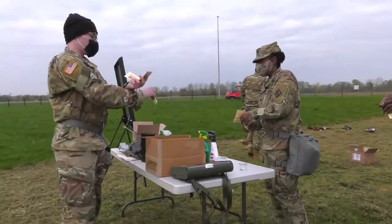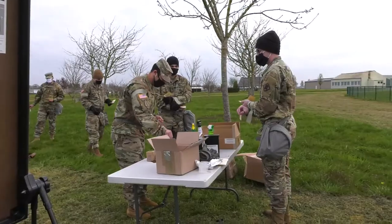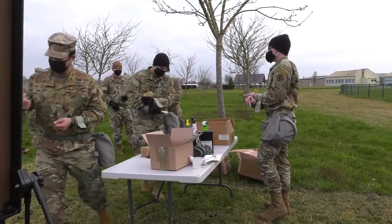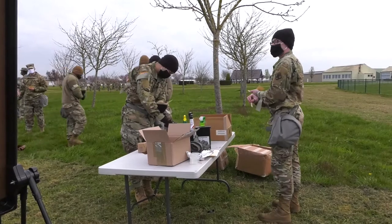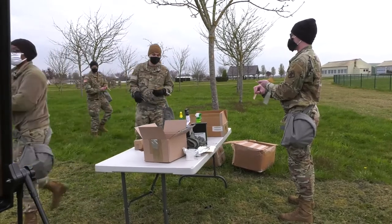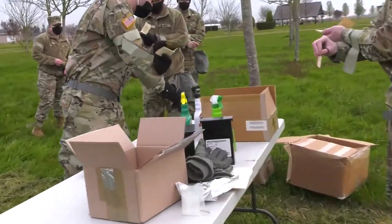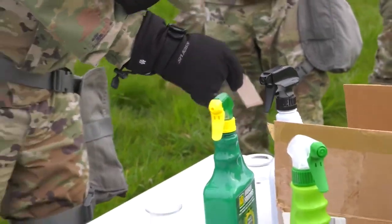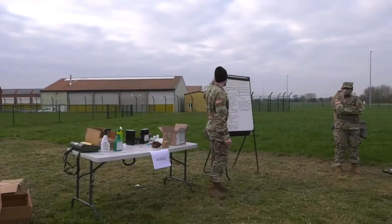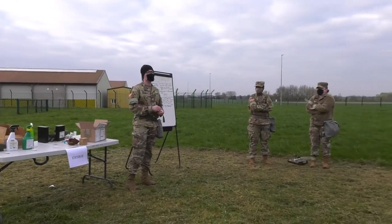Go ahead and put the booklet over your other arm so you don't spill it. That concludes my class for M8 and M9 paper. Does anybody have any questions about the M8 or M9 paper?